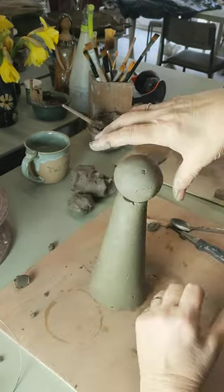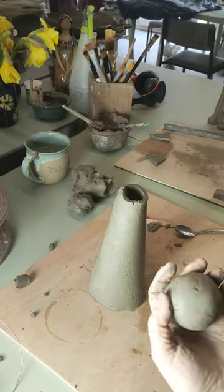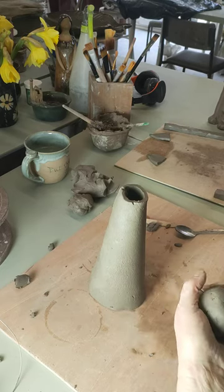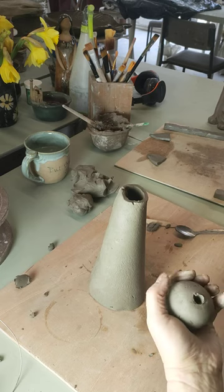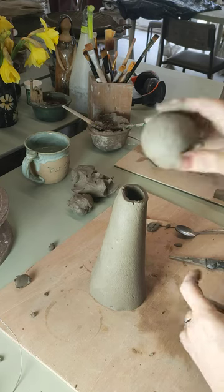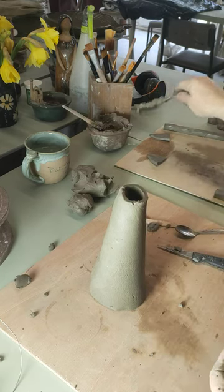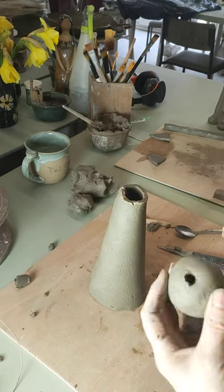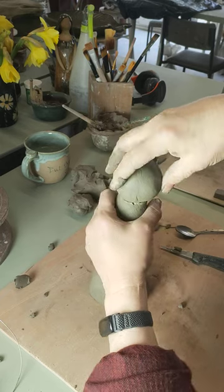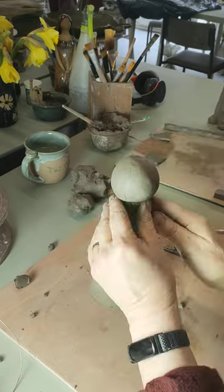Otherwise that air is going to expand during firing and it's all going to blow up spectacularly. So stick our knife in deep, give it a good twist. Make sure it's gone right into the air pocket, give it a little blow, make sure it sounds like you're blowing into a bottle. Now that's ready to go on. So we score the top here, get some slip, put it on. The great thing here — you don't have to worry about scoring the ball; gravity is going to help you. So put it in place, wiggle it until it stops moving. This clay is really soft, so it won't take long.